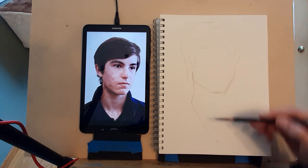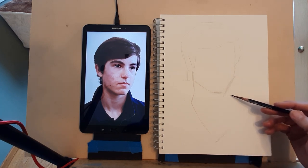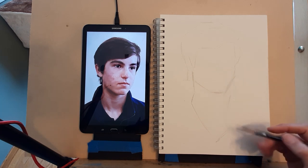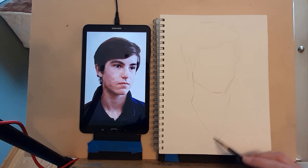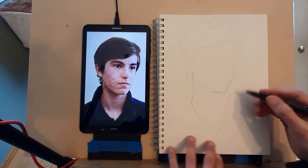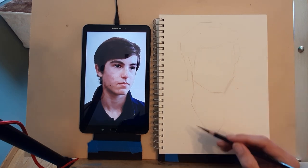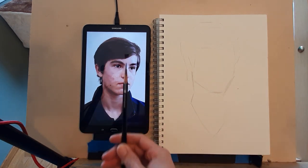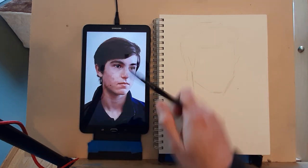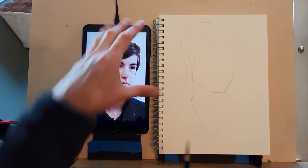If you're wondering how I'm putting in this block-in so fast, the answer is practice. Things move a lot, so I'm used to the idea that my drawing is going to move a lot. Once you relax and find confidence it tends to happen easier. The first thing I want to do is look at my reference — I need to be careful because I'm not drawing at the same ratio of height, so it's really important that I measure.